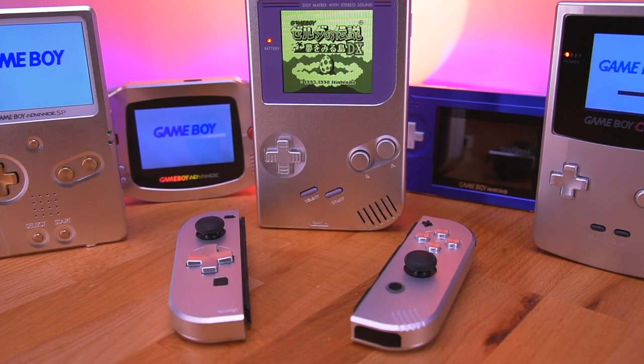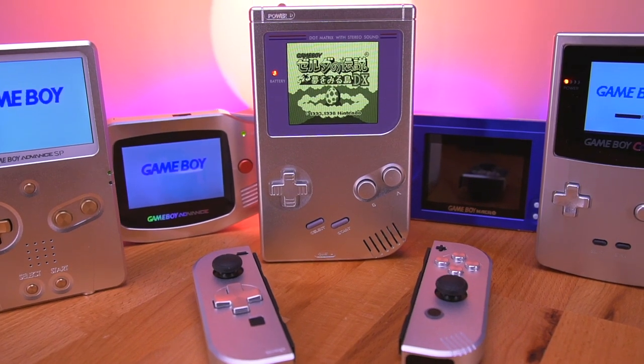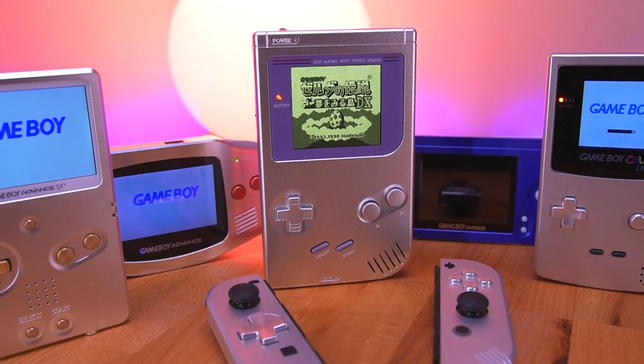For those of you who are new to Boxy Pixel, they are a company that specializes in making amazing machined aluminum shells for mostly Game Boy consoles, but also for other things like the Switch Joy-Cons, or even mods like the Game Boy Macro. I've been covering Boxy Pixel products for years, and they are amongst my favorite mods to do for these retro handhelds.